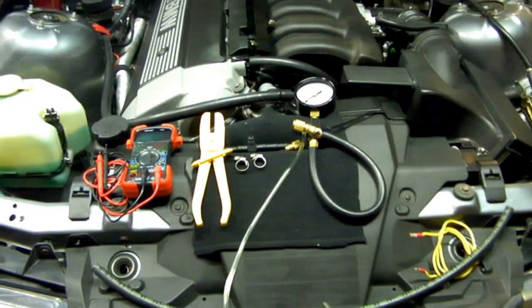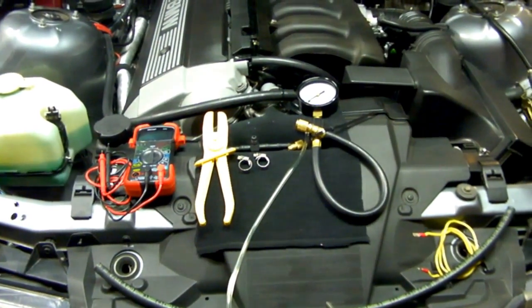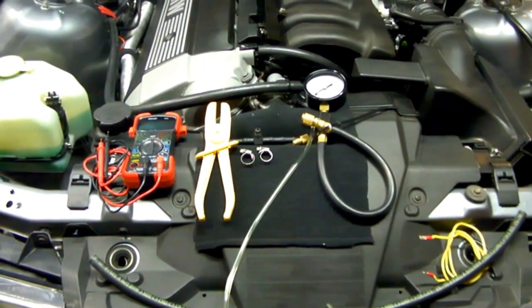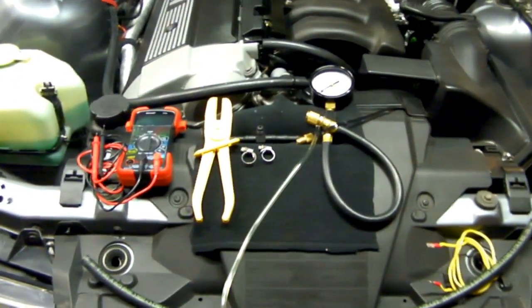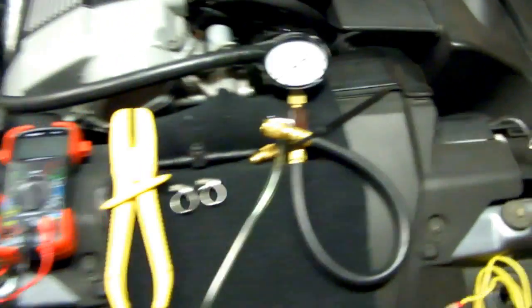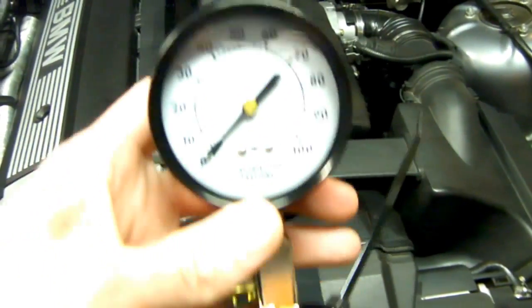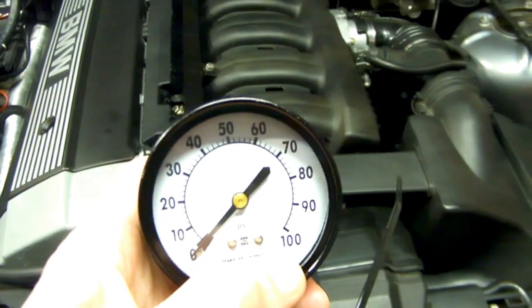Hey, what's up everyone? I'm performing a fuel pressure check on a BMW E36 with an M50 motor in it today. Here's the tools I'll use to test it with. I have a basic fuel injection pressure tester, which is rated at 100 psi, which is pretty standard.